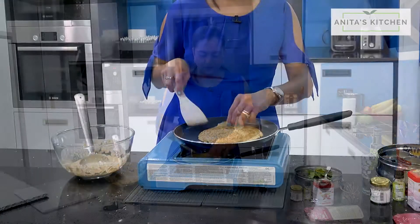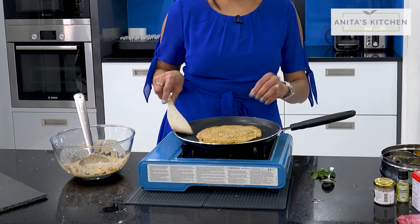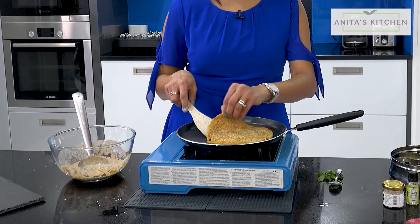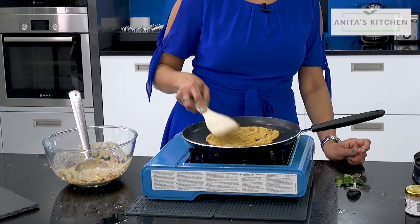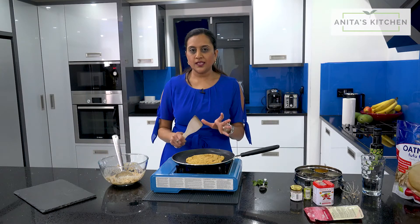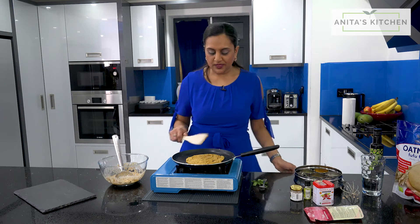Flip it. Fufu flour — you can use it as a porridge or a uji. That's what they call it in Kenya; they make uji out of it. But the way I wanted to try was to make it into a dosa, like a pancake. What I usually serve with this is a coconut chutney — it goes really nicely with this.